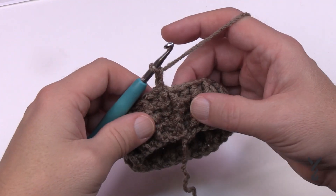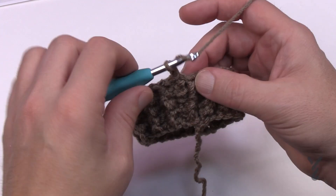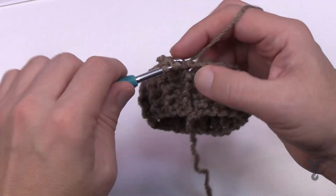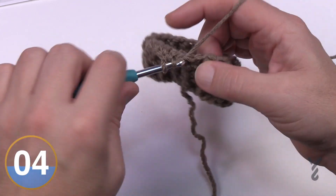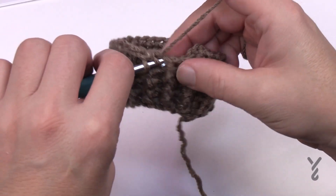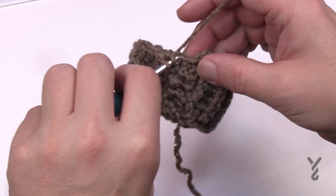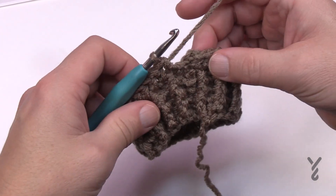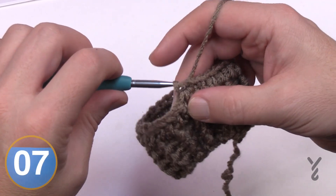Let's start row one of the body. Chain two — will not count as anything, it's always a builder. Starting in the first half double crochet, make that as just a regular half double crochet. Each stitch around is one half double crochet. This eliminates the ribbing effect and establishes the beautiful brim area. Half double crochet all the way around, then join the last back post stitch to the first half double crochet, ignoring the chain two.